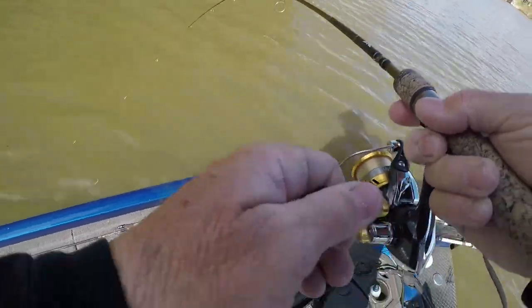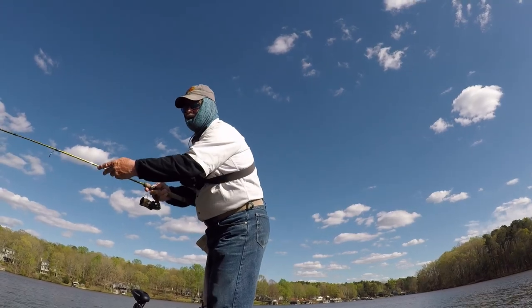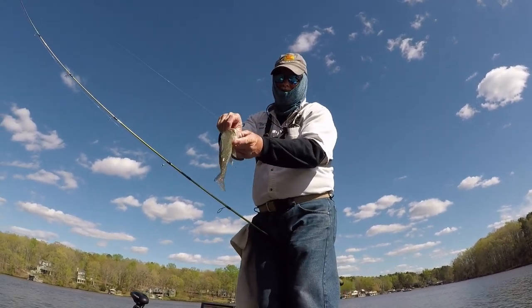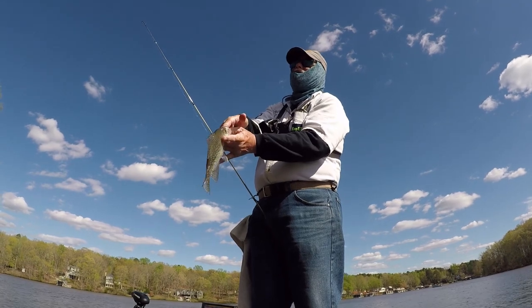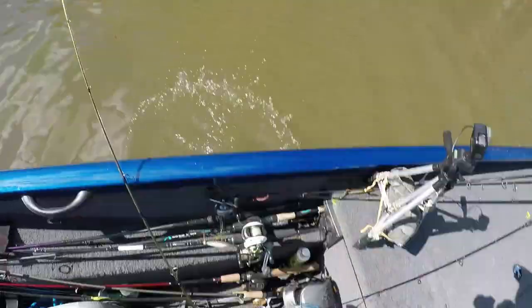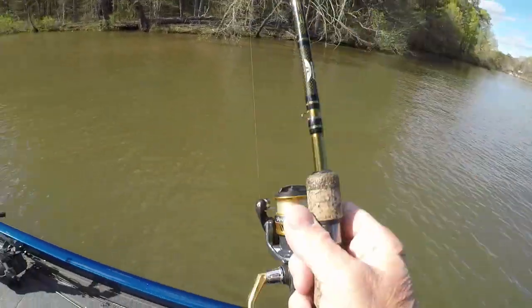All right guys, I got another one. I'll see if I can bring him across the front of the boat. He's not that big — I'm going to lift him, take a chance. There you go. He just headed down a little too far — needed a pair of pliers to get a hold of it, but I got it. I thought he was really big the way he was fighting, but I lassooed him. I told you I was part cowboy!